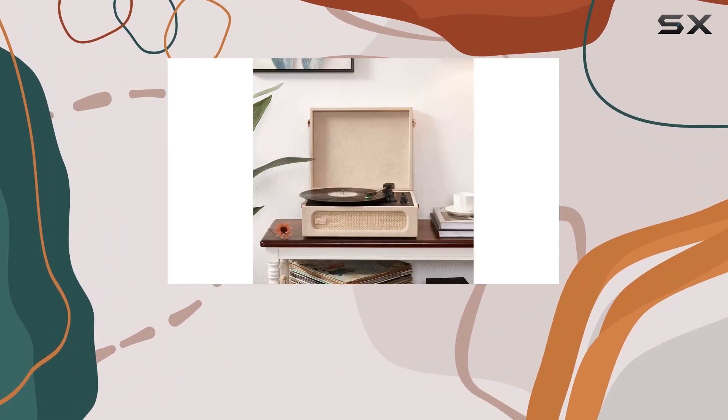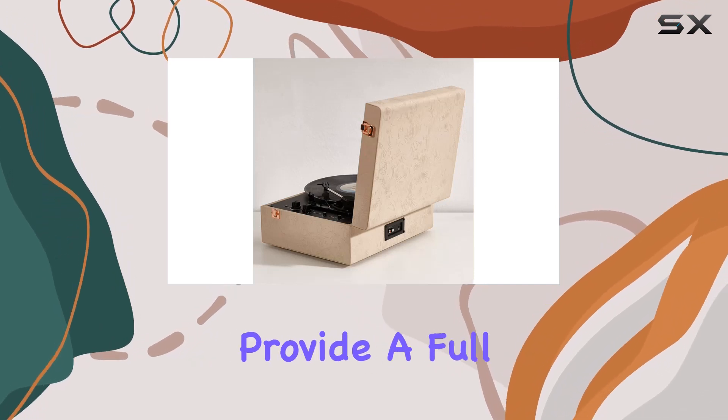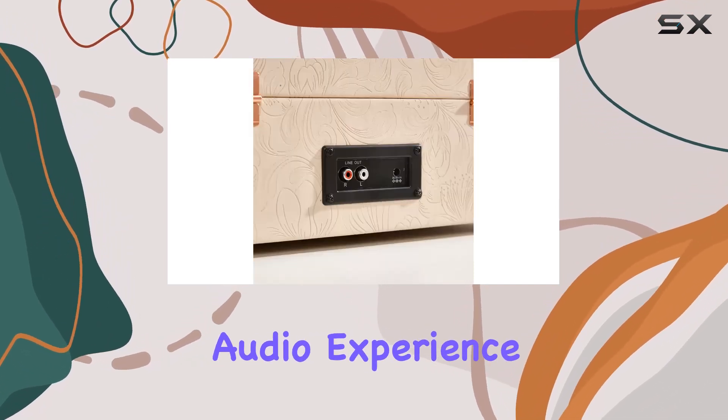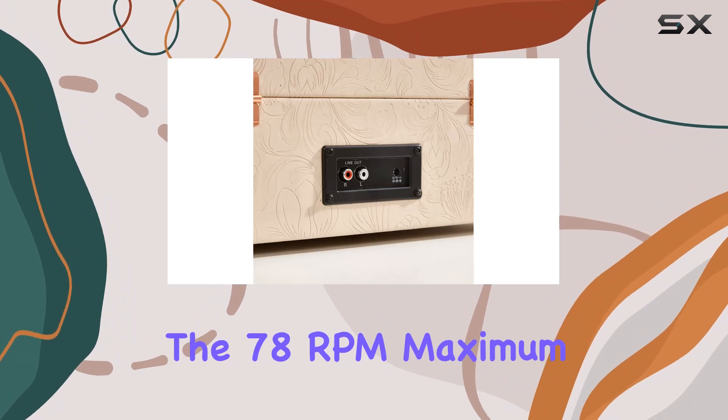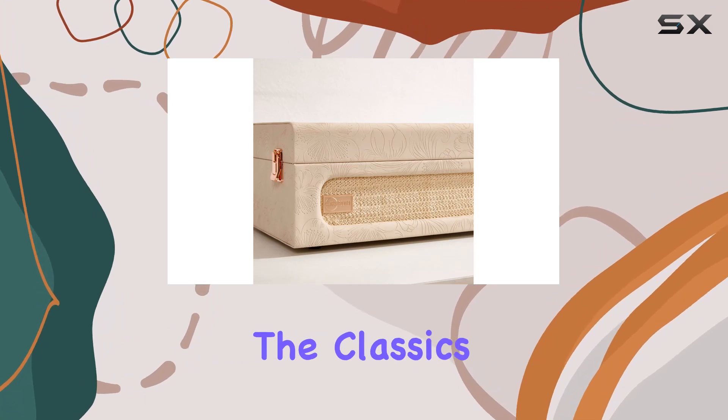What caught my attention is the built-in stereo speakers — no need for additional equipment. These speakers provide a full and immersive audio experience. The 78 RPM maximum rotational speed adds a vintage touch, making it ideal for those who appreciate the classics.